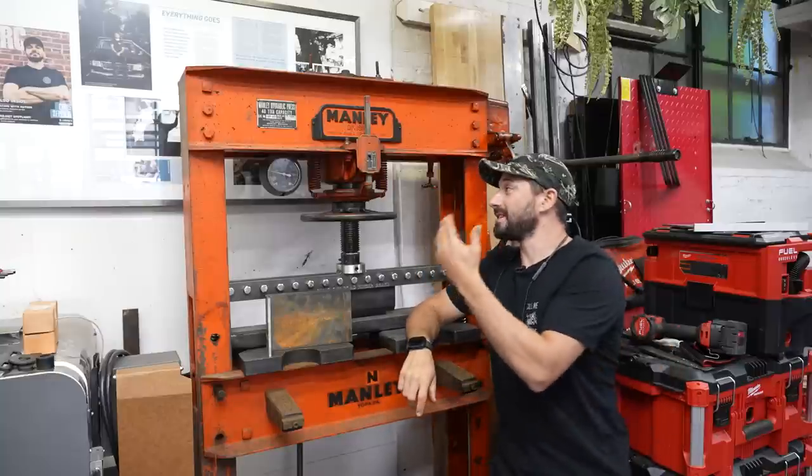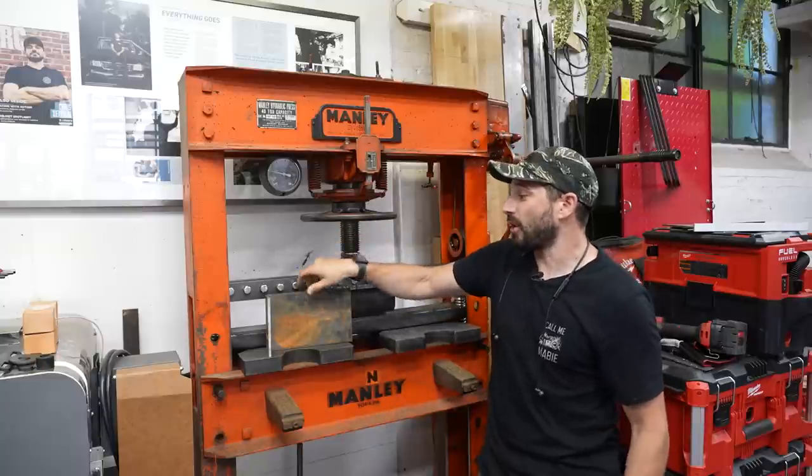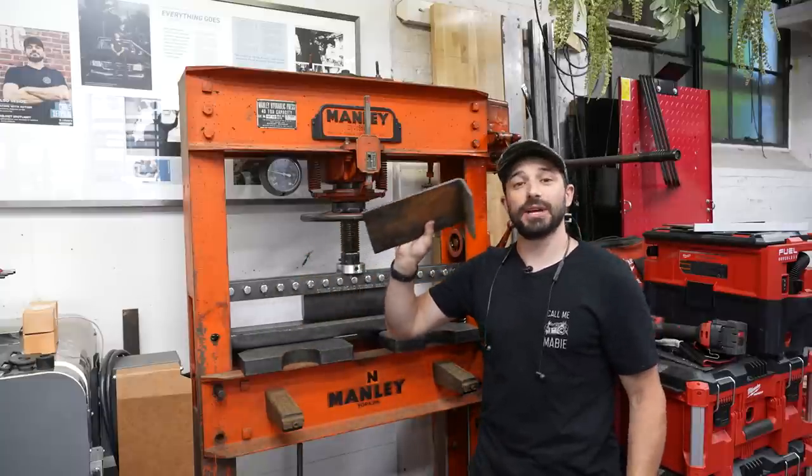Hey, I'm Chris Zapp from Make Everything, and today we are going to turn this H-Frame press into a finger brake so I can bend heavy pieces of plate like this. Check it out.